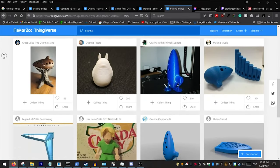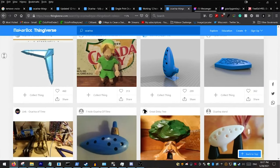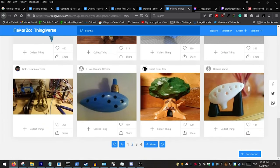If you go to Thingiverse.com, you can find Ocarinas of all shapes and sizes to print out. So the question is: what's the best Ocarina to print out for someone who's never played before? Well, I printed a bunch out so you don't have to.